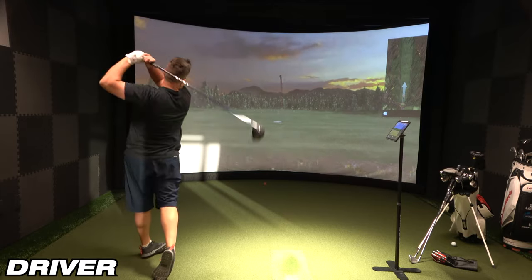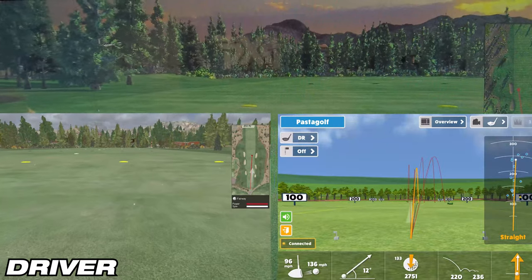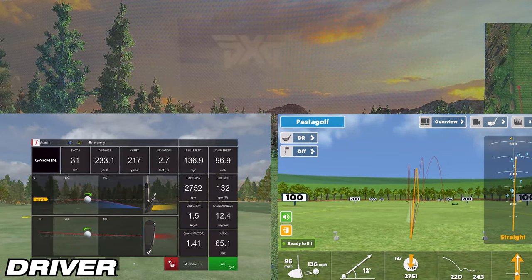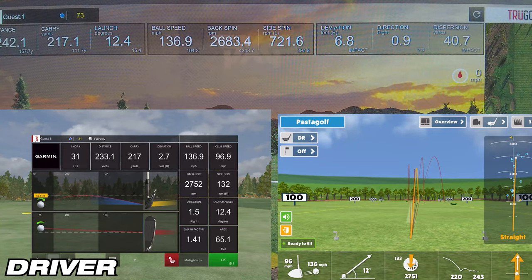On the third and final driver shot, Awesome Golf showed a carry of 220 yards, while the simulator showed 217.1 yards — a difference of about 2.9 yards. E6 Connect showed 217 yards, a difference of just 0.1 yards — almost the exact same number. So E6 definitely takes this last driver shot.